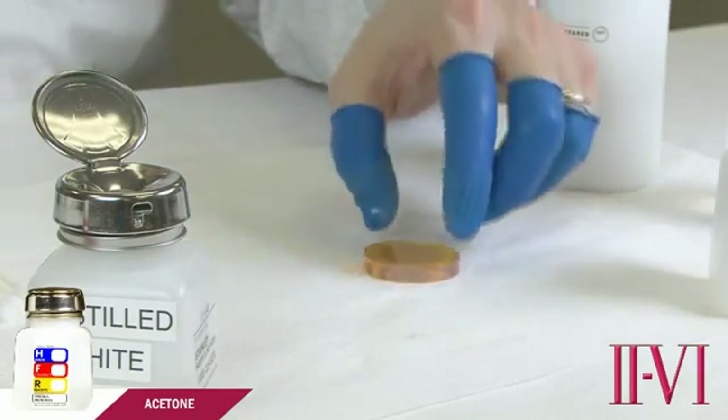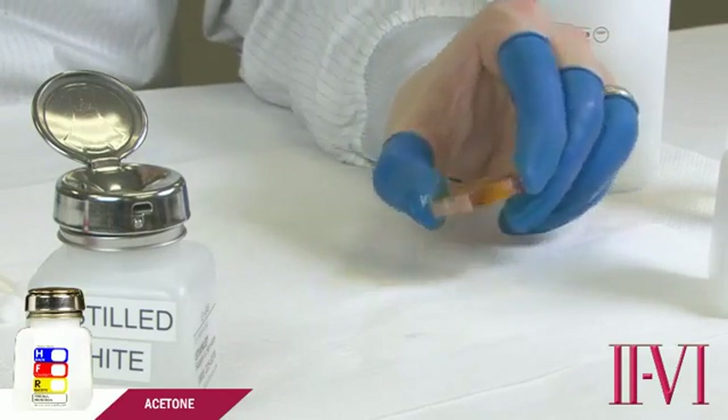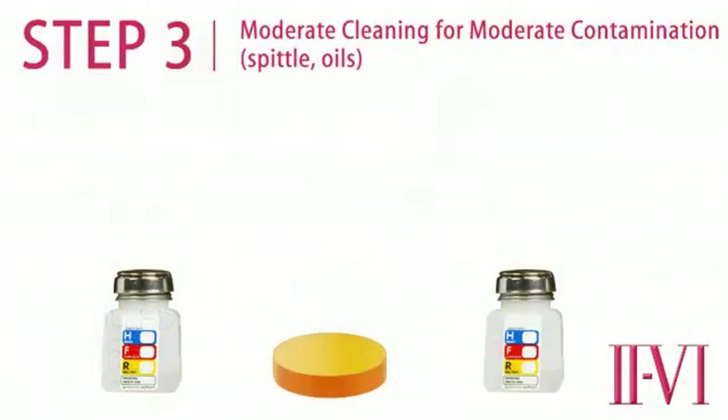This cleaning step can be repeated as many times as necessary. Repeated cleaning with acetone will not harm any 2-6 coated optics. If the acetone cleaning alone does not remove all contamination from the optic, then we need to progress to the next level of cleaning.